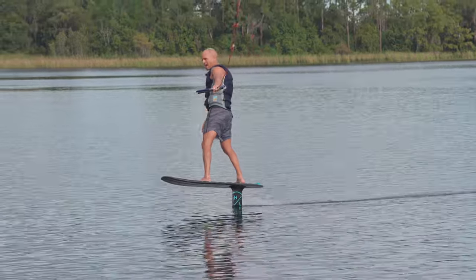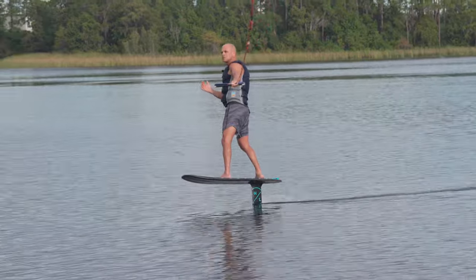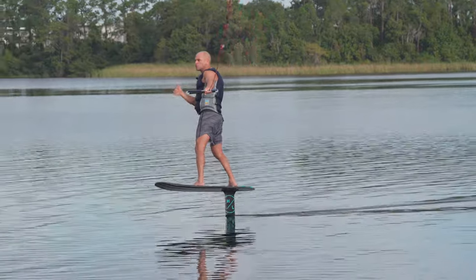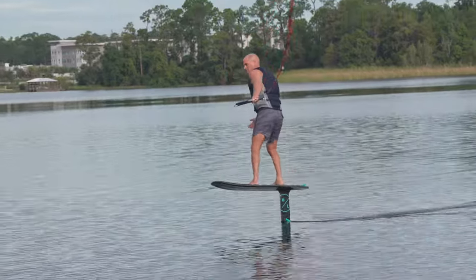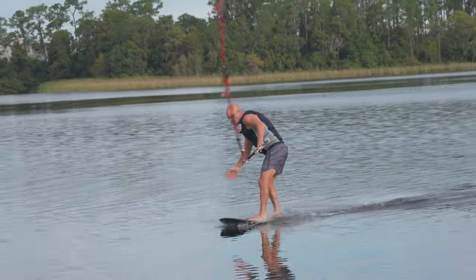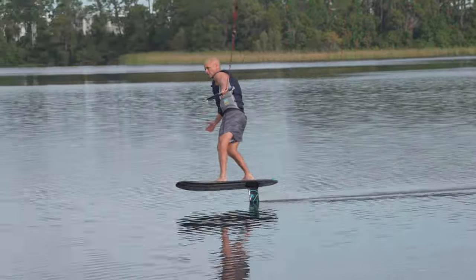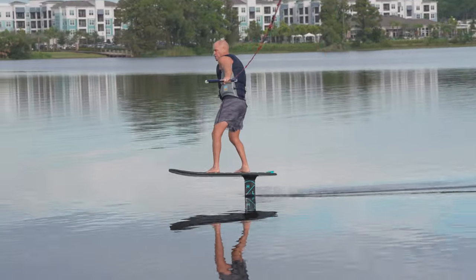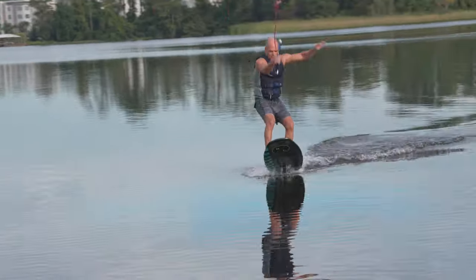Here's the audible we're calling. I've never gone switch on a foil — never tried. I don't know if I should try to get up switch or turn my feet. That's what I'm going to try right now. I want to show you guys what it's like to gain control, and hopefully I can do it. So I'm going to try to spin around. I'm going to get a lot of speed, then stall out, and that's when I think I'm going to switch my feet around. As I start to drift back, I'm stalling — I'm going to turn my feet.